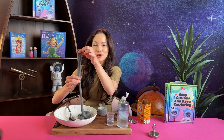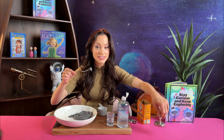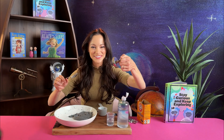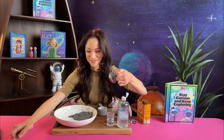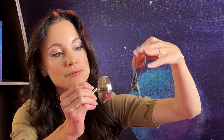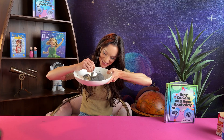Now let's see why we call this meteorite slime. Because just like a meteorite, this is attracted to a magnet. And it's attracted to the magnet for the same reason that a meteorite is attracted to a magnet — because of the high concentration of iron inside. Whoa, it's like it's coming alive!